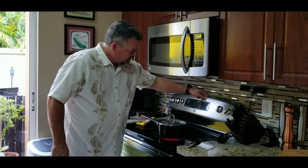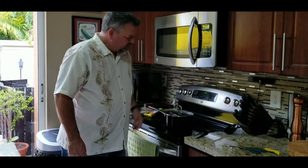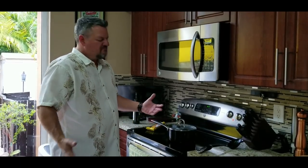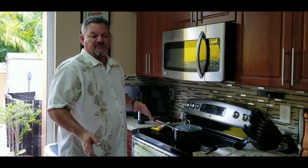Tight lid. Turn it down to medium-low. Set a timer for 20 minutes. We'll check it at 20 — we'll take a peek at it, but we're not gonna lift the lid. If it looks like it's done, we'll lift the lid; if not, we'll put it on for another 3-4 minutes. That's it.